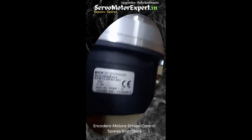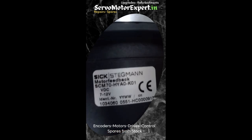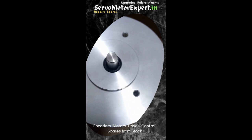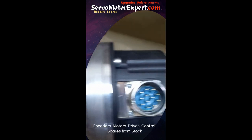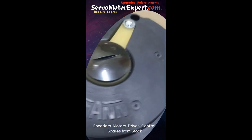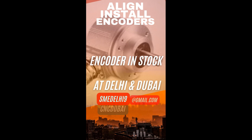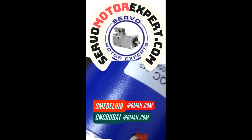Meet the SCM 70 — this formidable 1.5 kg heavy encoder is often used as a direct feedback system on many machines. We also have the SCM 60, SRS 50, SRM 60, and SRS 25 encoders. They are all rotary encoders used for direct feedback. This particular one comes with a 10-pin M23 type connector.